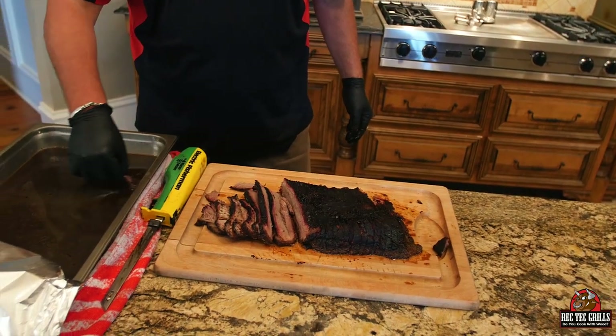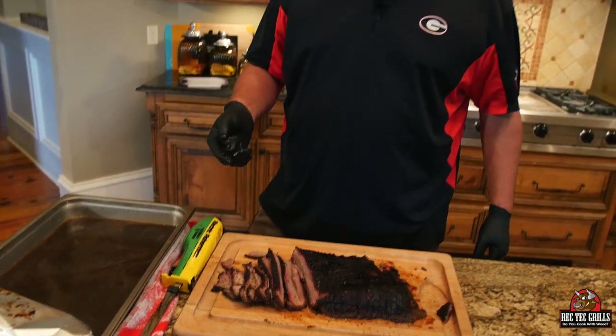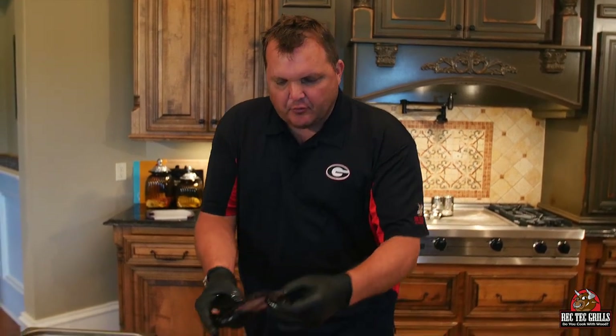Dip it in this au jus — it's amazing. I actually take this whole brisket and put it in the au jus, let it sit in there for about 10 more minutes. It's soaked some of it up — it's amazing. This bark is amazing, and check out this smoke ring.